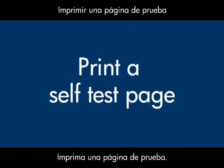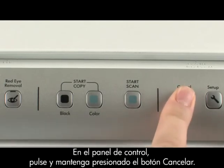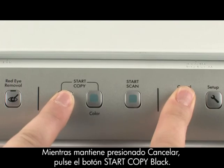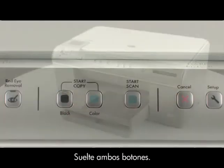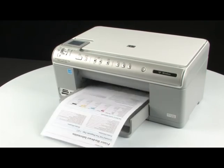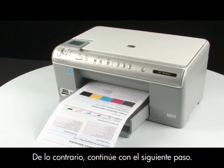Try printing a self-test page again: press and hold the cancel button, while holding it press the start copy black button, then release both buttons. If the test page prints successfully, the issue is resolved. If the test page does not print, go on to the next step.